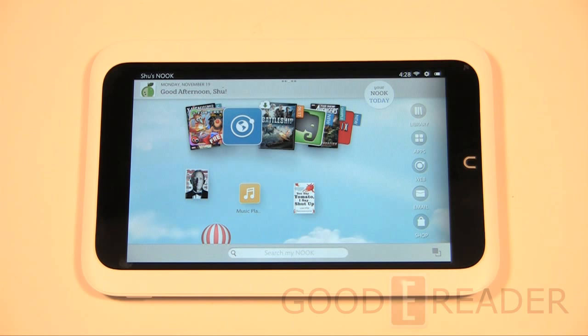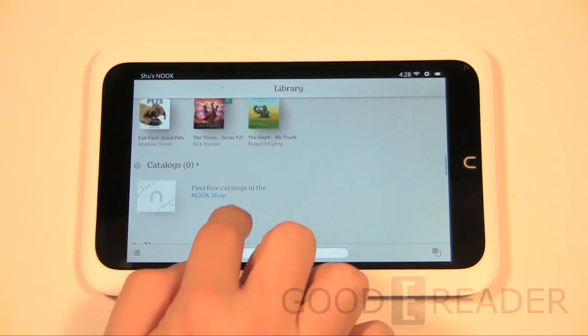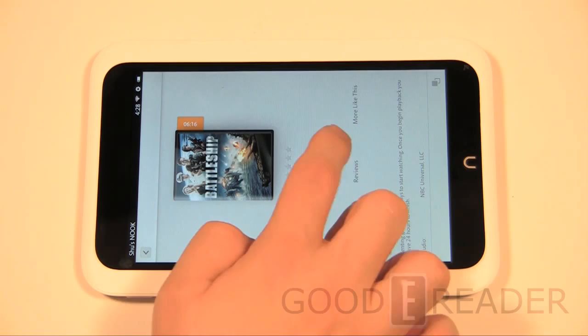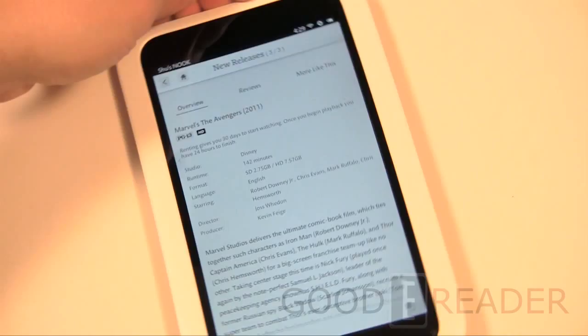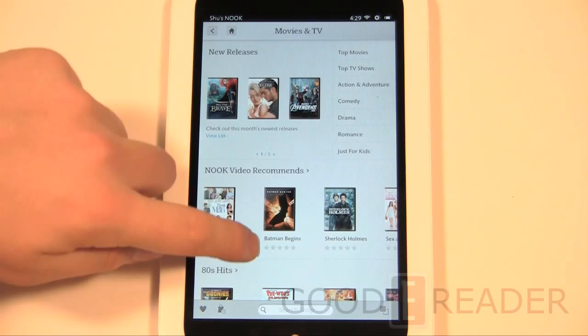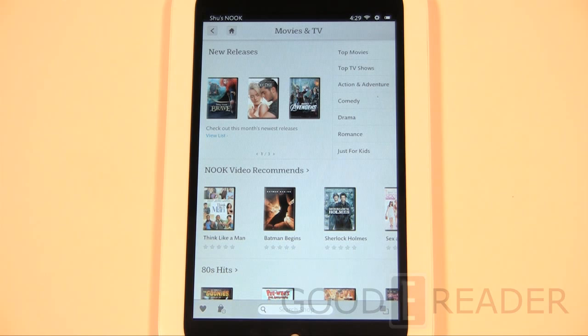Unless you live in the US or UK, you're fairly limited on what you can do with the Nook HD. If you do have a US billing address and credit card you can access most content — everything except videos. You can get 1080p content and high-quality music, and the two speakers really make music and videos shine. You can also watch Netflix if you don't have access to Barnes & Noble movies. However, the Barnes & Noble app market is severely lacking — you can't get alternative reading apps like Kobo, Marvel, DC, or Dark Horse. Movie rental prices — like $18.99 to rent — also feel a bit crazy.